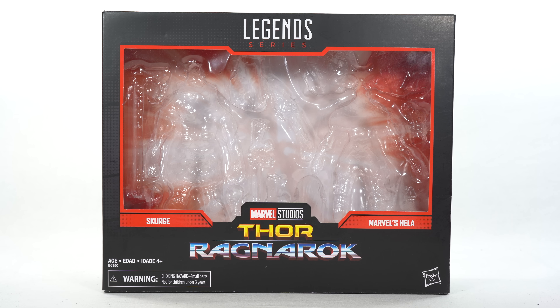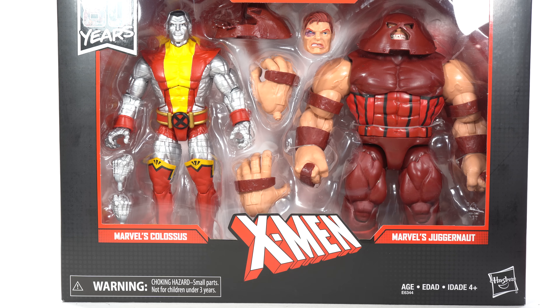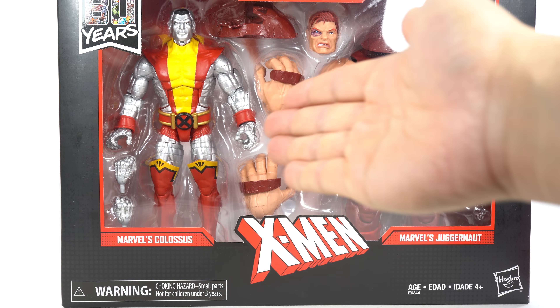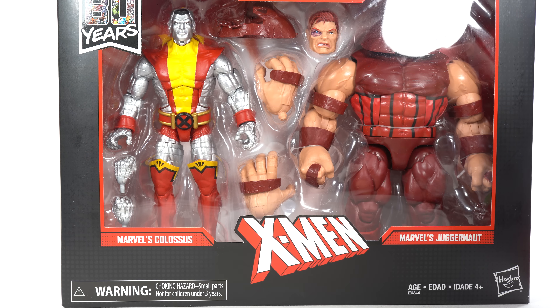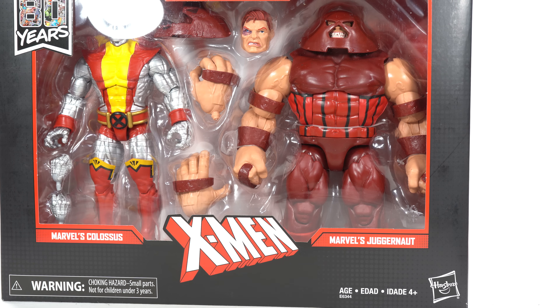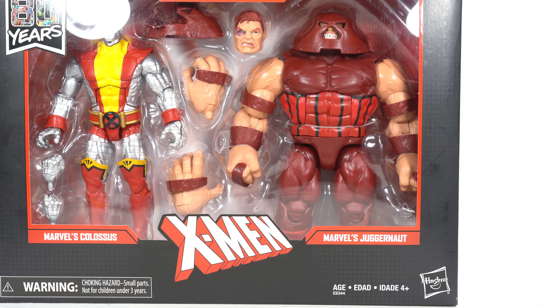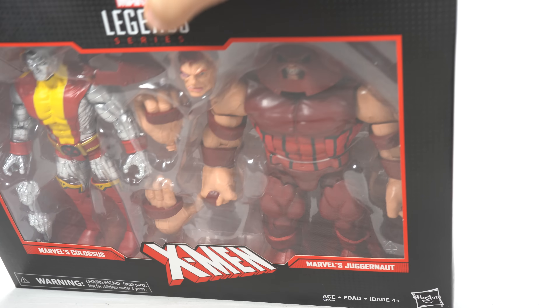They hooked me up with this 2-pack set of Colossus and Juggernaut. You may be thinking, hey Shardimus, you already have those — why did you ask them for this 2-pack set? Well, my Colossus had some pretty gnarly paint apps, so I wanted a new Colossus figure and I have no need for this Juggernaut. It's going to the patrons! So if you guys want to sign up, help support the channel, enter the giveaways, check out the Patreon account, link below.